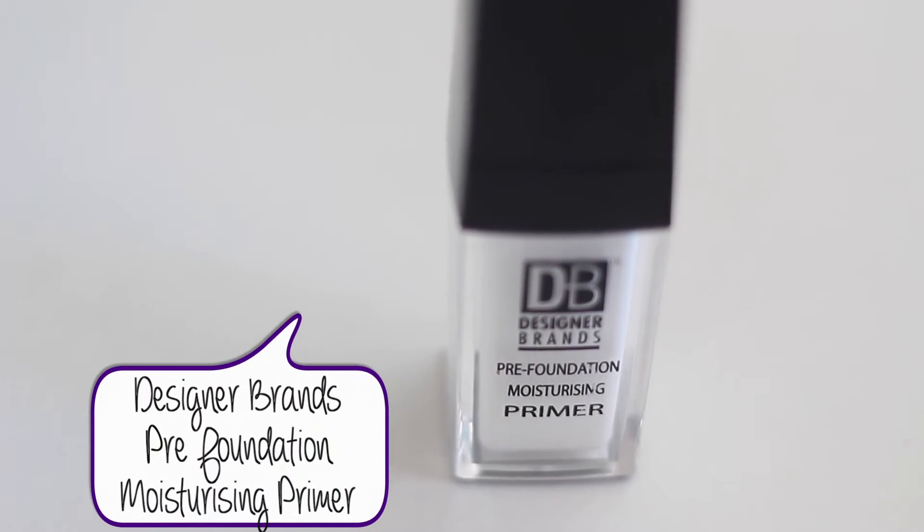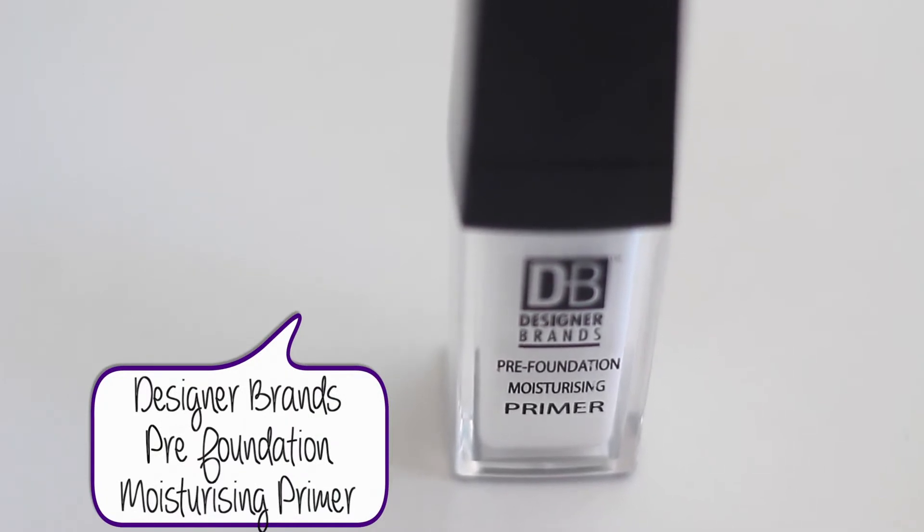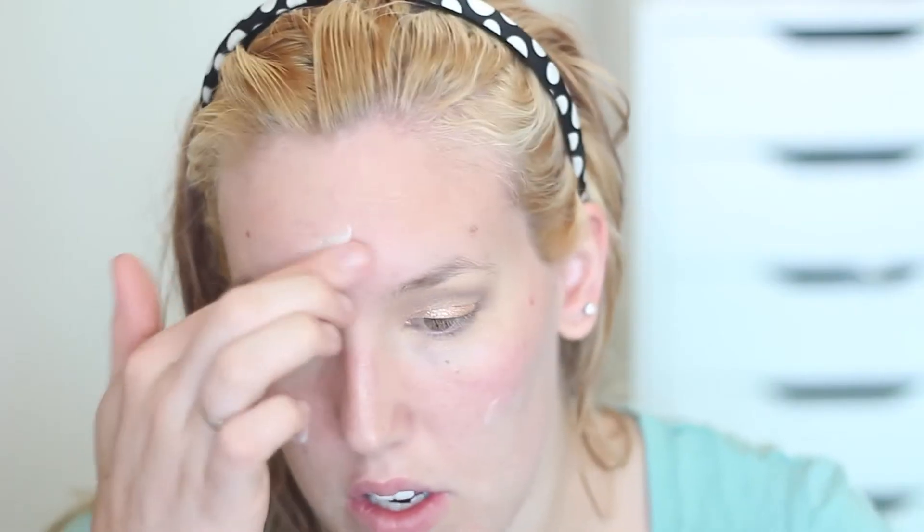I'm taking my Smart Skin face wipes and removing any fallout from under my eyes — there was some from that roll-on shimmer. Then I'm taking my pre-foundation moisturizing primer by Designer Brands, which I really love when my skin is feeling a little bit dry. I'm just dotting it all over my face and blending it in with my fingers.